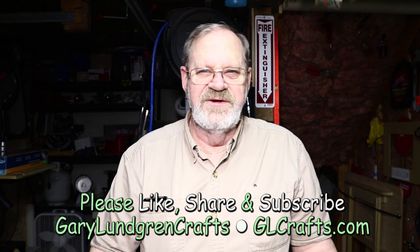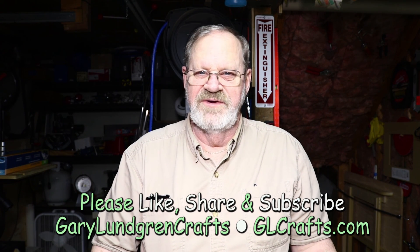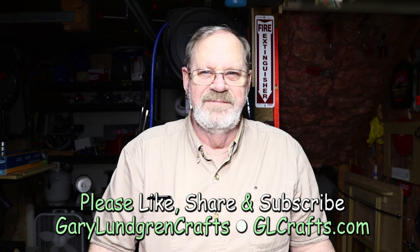I'll wrap this up. Thank you for watching this video. If you enjoyed it and got something out of it, please give me a like and share it with your family and friends. If you want to see what else I come up with in the future, please subscribe. Thank you.